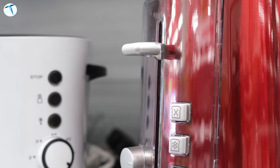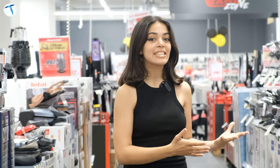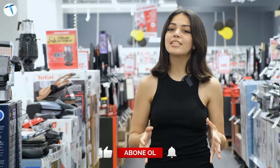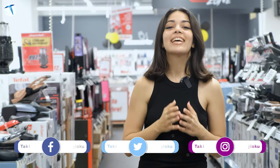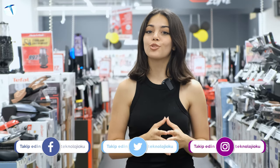Eminiz ki siz anneler ve babalar çocuklarınıza oldukça önem veriyorsunuzdur ve onların en iyisini hak ettiğini düşünüyorsunuzdur. MediaMarkt mağazalarında çocuklarınızın beslenme çantasında sağlıklı yiyecekler olması için istediğiniz ürünü gelip deneyimleyebilirsiniz. Bugün Forum İstanbul MediaMarkt mağazasındaydık; sizler için ürünleri tanıtmaya çalıştık. Umarım videomuzu beğenmişsinizdir. Bir like'ınızı esirgemeyin, kendinize iyi bakın, hoşçakalın. Daha fazla detayını istediğiniz ürünler olursa yorumlarda belirtin, sizin için çekelim.